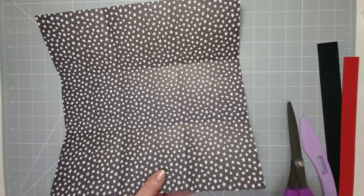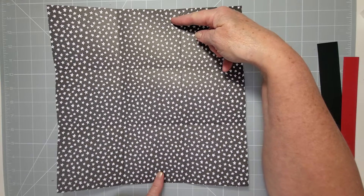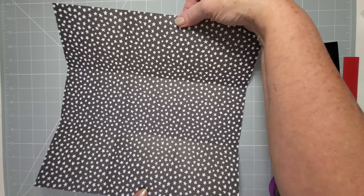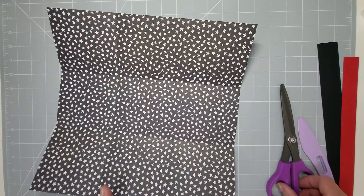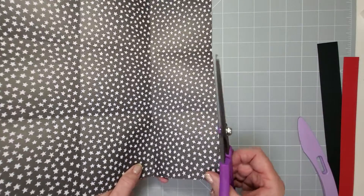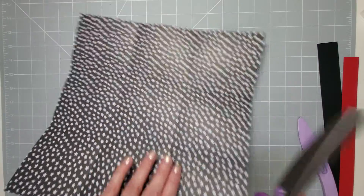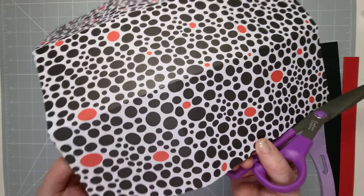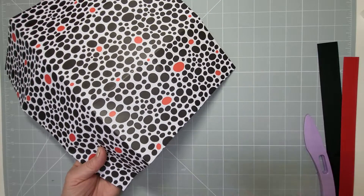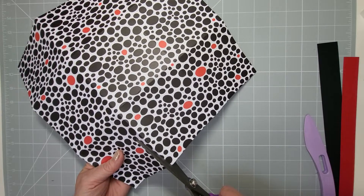All you need to do is choose two opposite ends. If you've got a pattern on there and you think it's going to make a difference, choose the one you want. I tend to turn it over so I've got the fold coming up at me, so you can see better where you're going to cut. You're just going to cut one end on both of these to make the cube.